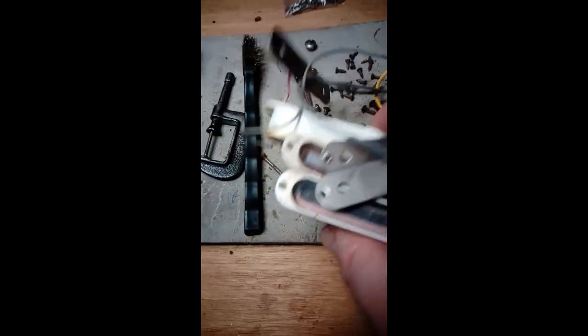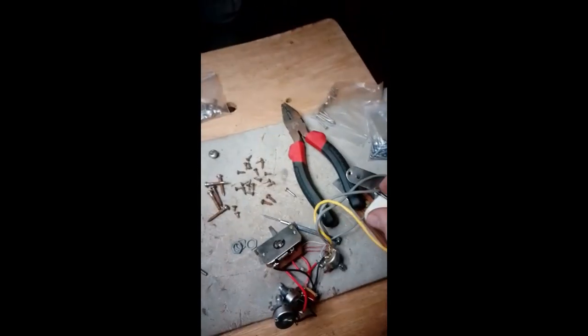I still haven't used a multimeter on this yet, which I will do. I'll stick some screws onto there. I still haven't cleaned that up yet.